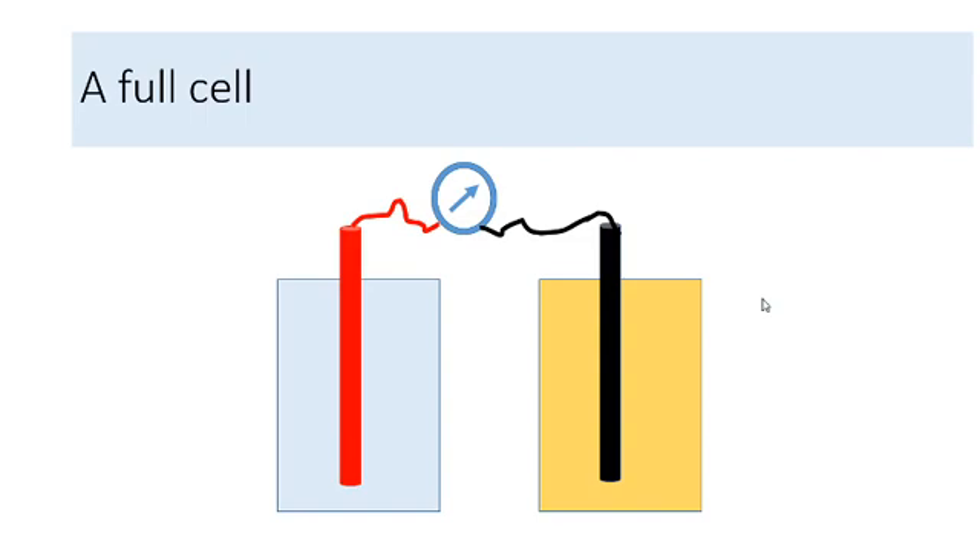If we join two half cells we get a full cell. Each half cell has a potential. If the potential of one half cell is more than the other, electrons will move from the higher potential to the lower potential. When electrons flow, a current is produced and this current can be detected by the voltmeter. This reaction will keep occurring and there will be a current as long as the potentials of both half cells are different.